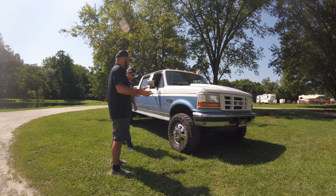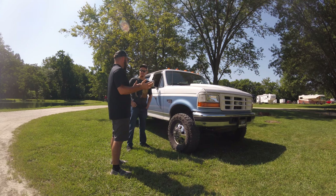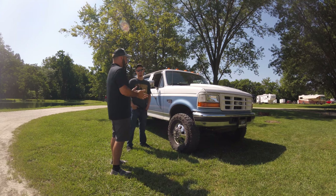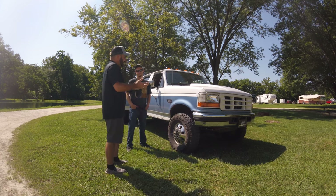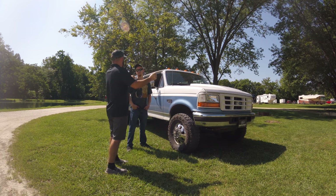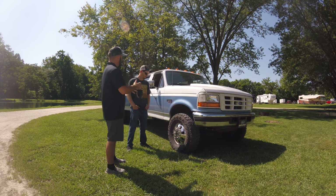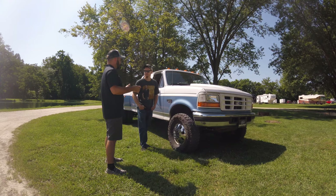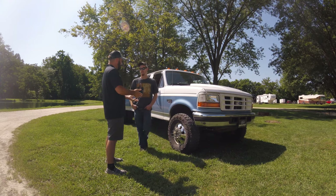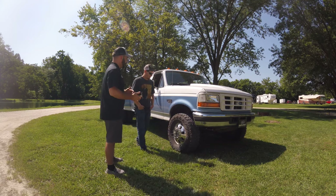Tire size is one of our biggest questions we always get — like when we did Devin's video on his Johnny Cash truck, everybody wanted to know what size tire he had. It's all the little personal touches that make it your truck. Earlier you were telling me about your rear bumper, and that's an interesting story since this truck did not come with a rear bumper. So fill everybody in on that story.